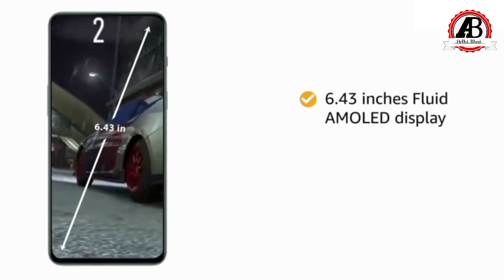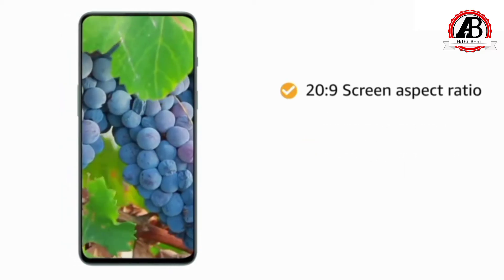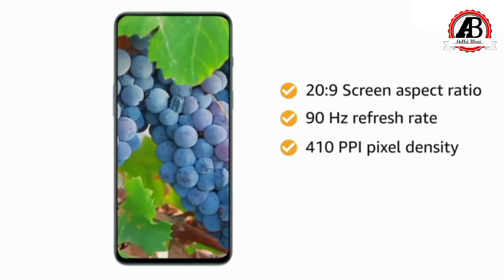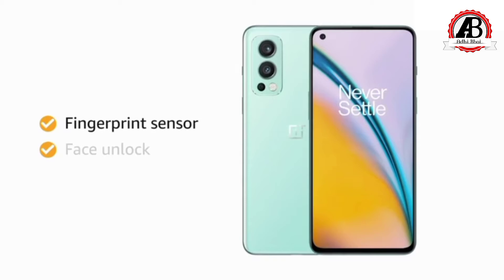The OnePlus Nord 2 5G flaunts a 6.43 inches Fluid AMOLED display with a resolution of 2400x1080 pixels. The panel has a 90Hz refresh rate and 410ppi pixel density. It also supports sRGB and DisplayP3. You can unlock the device with your fingerprint or face.